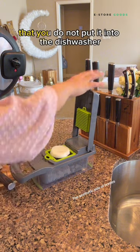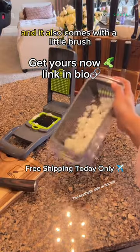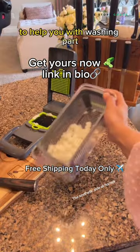It's very important that you do not put it in the dishwasher because it can dull the sharp edges. Just hand wash it — and it also comes with a little brush to help you with the washing.